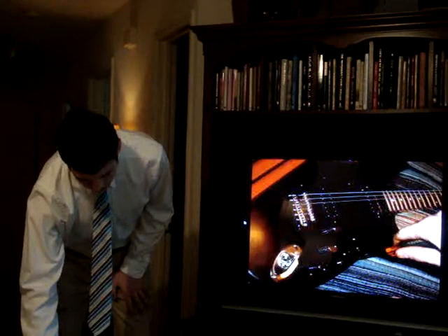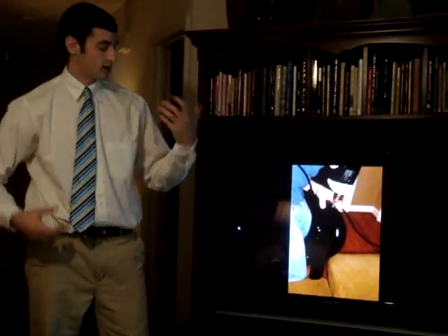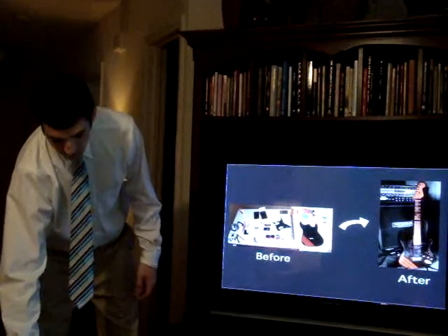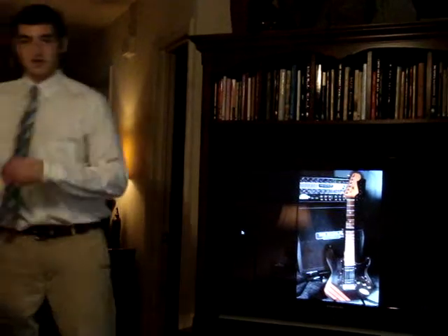After attaching the pickguard, being careful to avoid pinched wires, I attached the strap buttons which allow you to wear it around your neck. So that was my before, and this was the finished product, which I have with me right here.